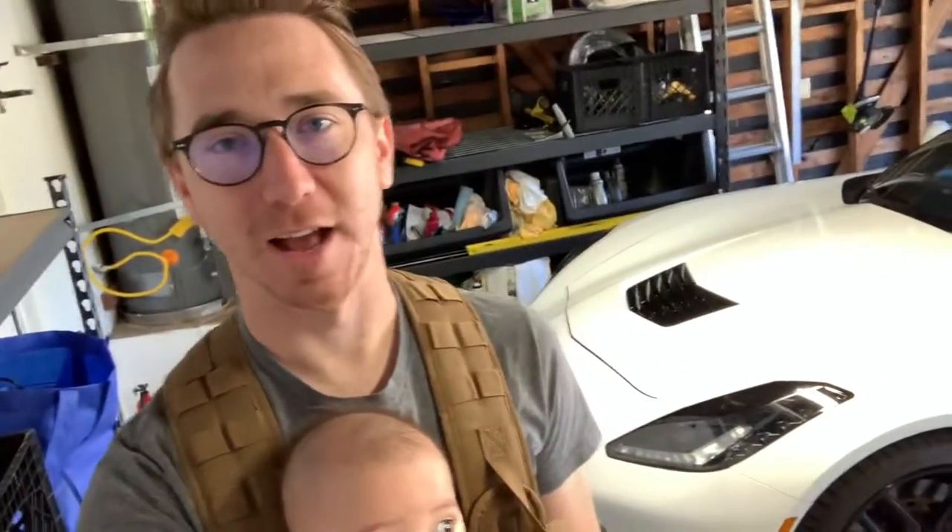This is Mike on Cars and Bikes. Today we're going to fill tires with air. We have Daisy and we have a new person on the channel — this is Baby Mike on Cars and Bikes. Today we're talking about a very exciting topic of filling tires with air.